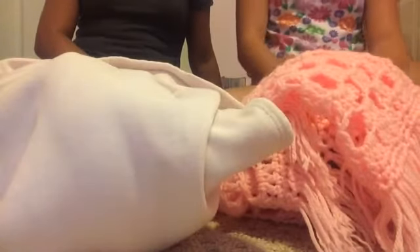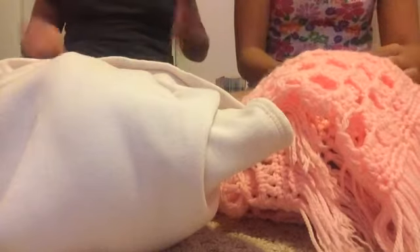We just got them this morning, so we haven't looked at them guys. This is our first time looking at them with you.